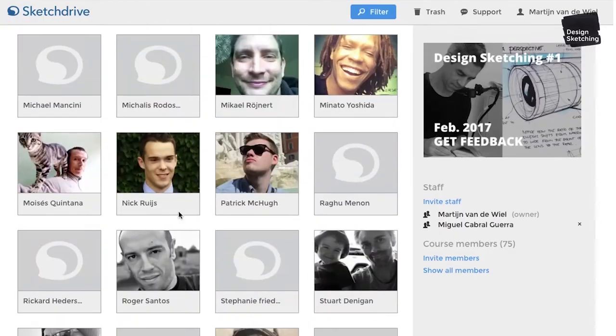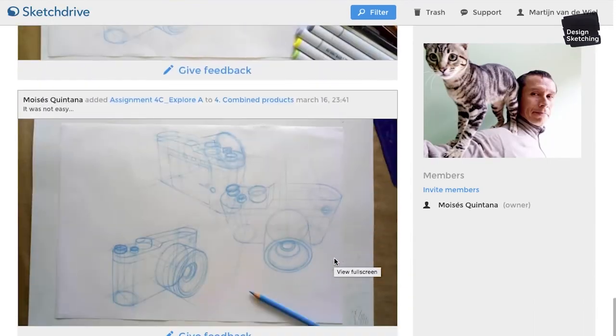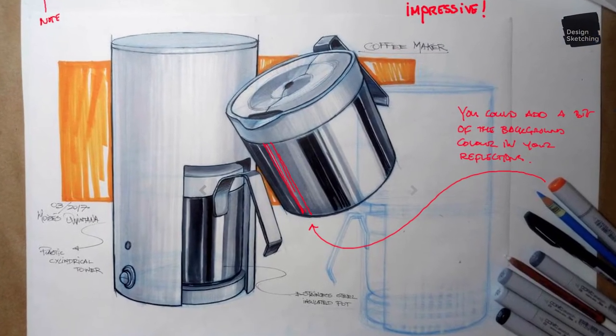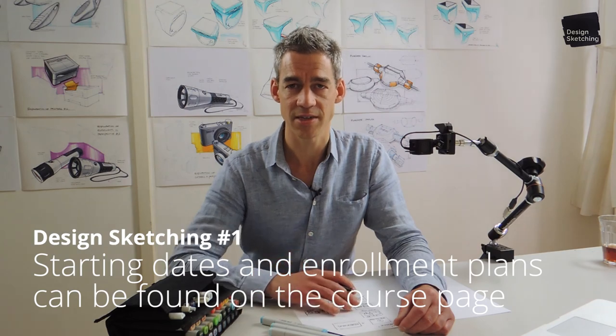You'll not be alone. Inside the course, you'll be surrounded by peers working on the same assignments. And because everyone uploads their work directly to the course on SketchDrive, we can all learn from each other. Are you ready? Let's start sketching!